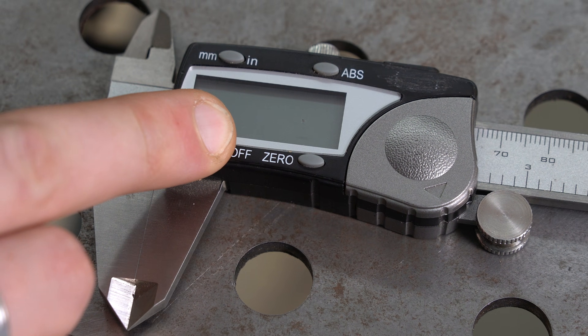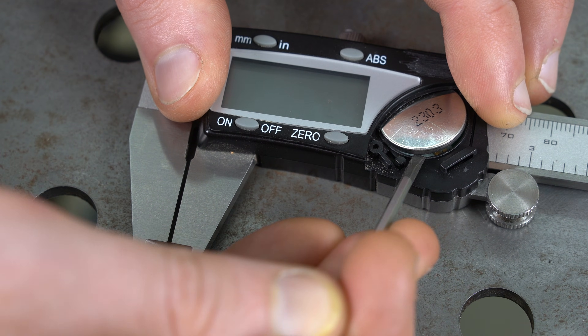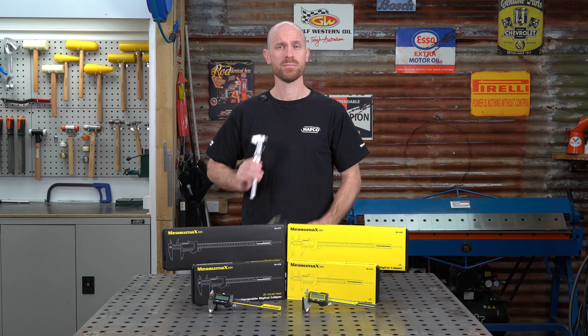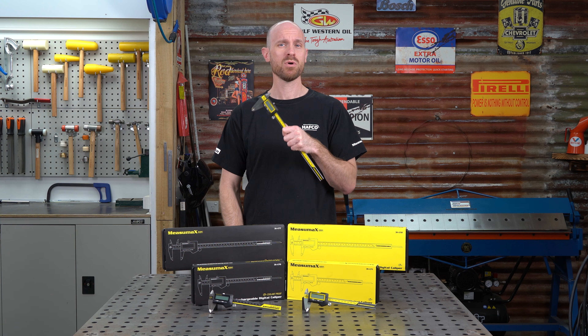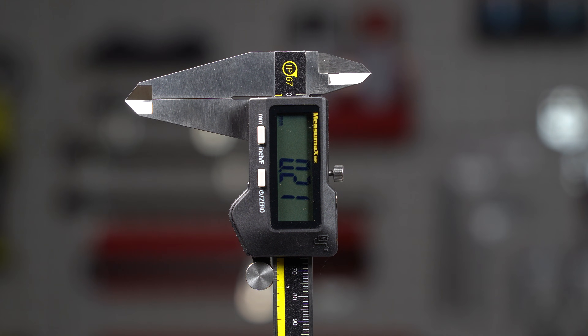How often do you go to use your digital calipers and the battery's gone flat and you don't have one of those little circle batteries to replace it? We have the solution — the MeasureMax Rechargeable Digital Caliper, built for maximum convenience, durability and precision.